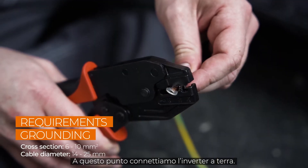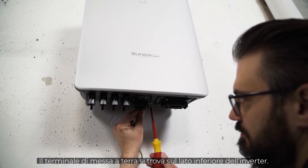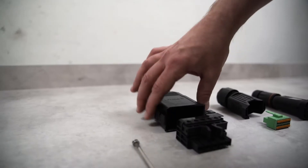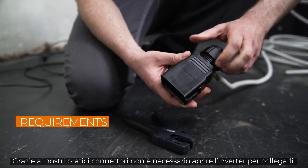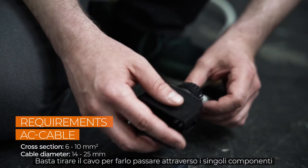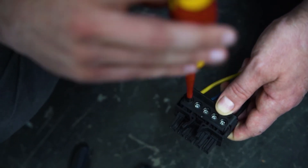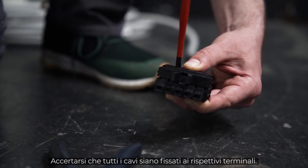Now let's connect the inverter to ground. There is a grounding terminal at the bottom of the inverter — connect it to the general grounding of the house. We start with the AC plug. Because of our handy plugs, you don't have to open the inverter for installation. Simply pull the cable through the individual components and screw them together with M4 screws. Make sure that all cables are fixed to the respective terminals.